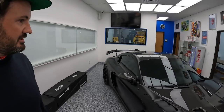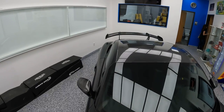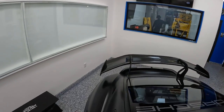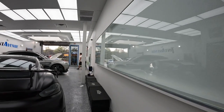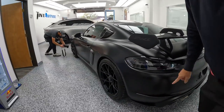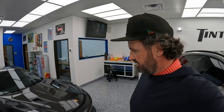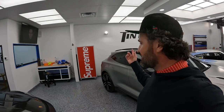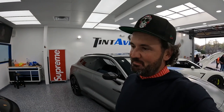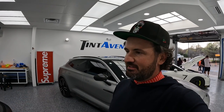It looks good — now it matches the hood and ties in the hood and the rear spoiler. Dude, it looks fire. Thanks to the guys over at Tint Avenue, they did a bang-up job. I might need to bring the GT3 down and have them do the wrap on the hood too. Should I do that? Feels good to be home, boys.